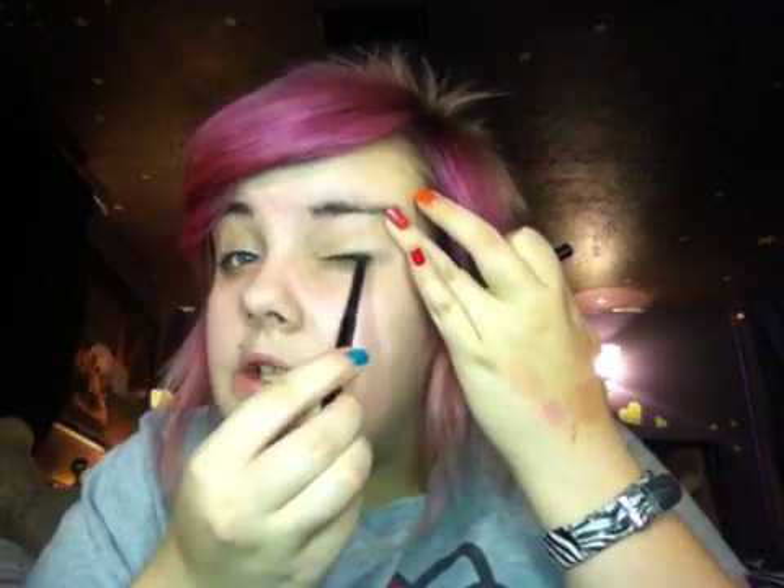And then I'm just going to be taking this brown eyeliner. It's the e.l.f. mineral in coffee — the entire writing kind of smudged off. And then I'm just going to smudge a very thin line into my top lash line.